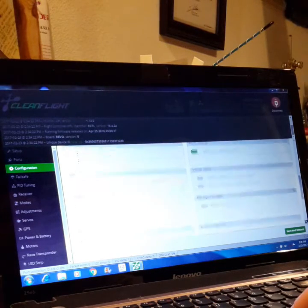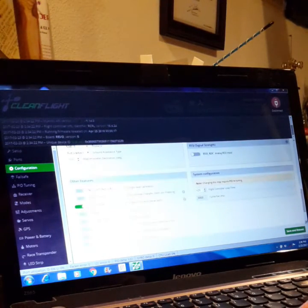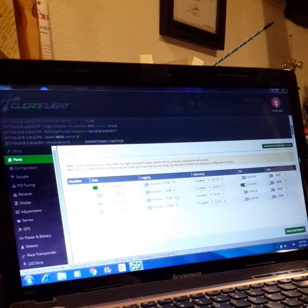To get the Spectrum satellite to work, you need soft serial on, and that shows you the loop times. If you go to ports, this is what your ports are going to look like — that's how you get the receiver to work.